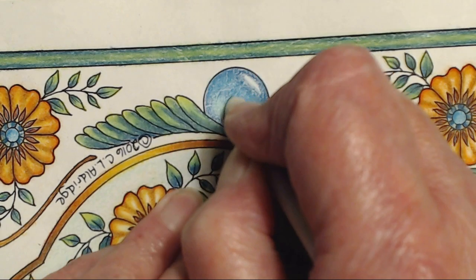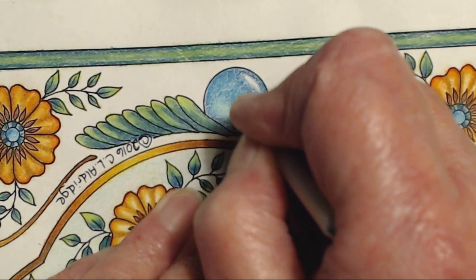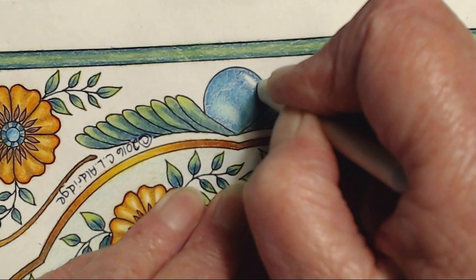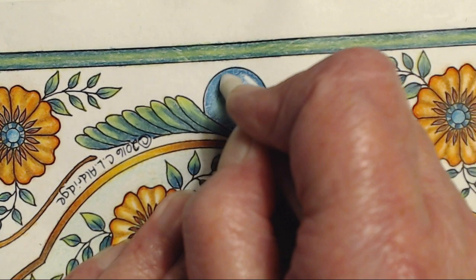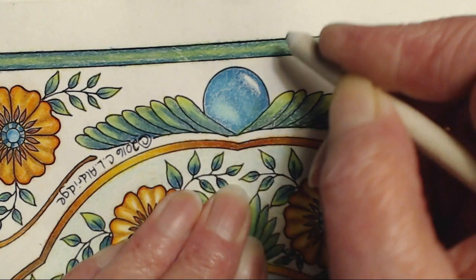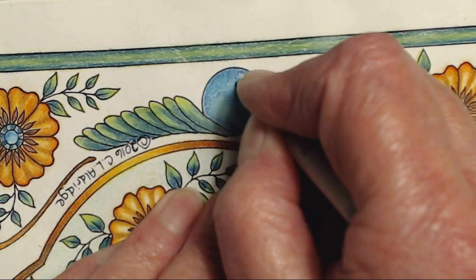Then I went back to Nick and studied a little harder on how to use my OBS software. I tried and tried and tried and I couldn't do it. So then finally I used my video editing software, which is an entirely different animal that I had to learn to use. This is my Tortellian - I am just blending, blending this out.